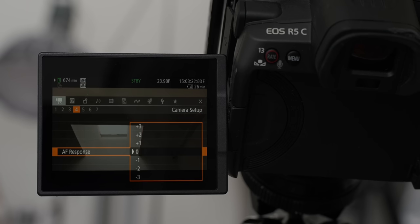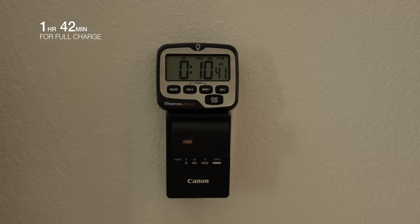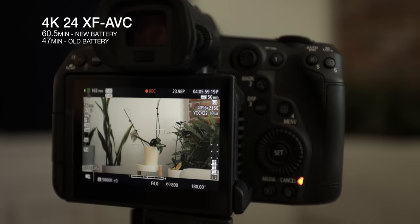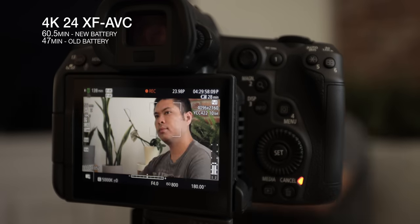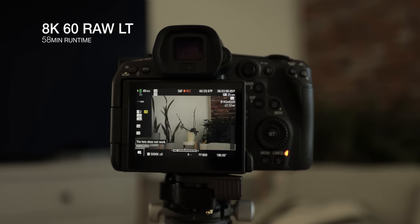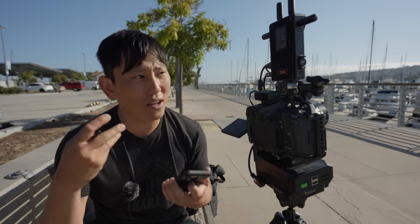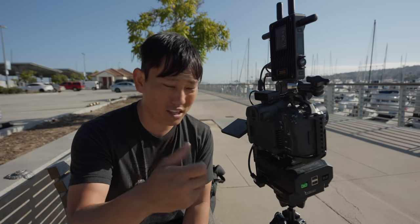The autofocus in video just doesn't feel as good. I've tried adjusting all the different speed and sensitivity options and face-only options, and it's safe to say that in video, Sony's autofocus is superior. And then of course there's battery life — about an hour of recording with the newer battery, 47 minutes with the older one. In 8K60 it told me I'd only get 32 minutes but I actually got 58 minutes on 8K60 RAW, which is pretty good.